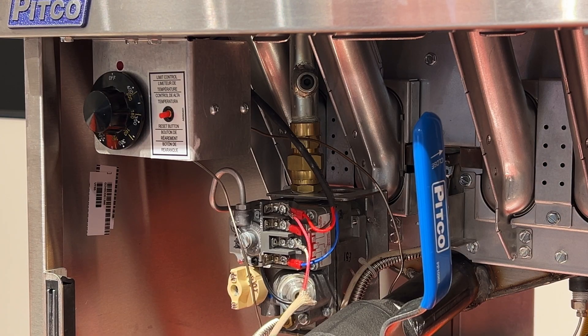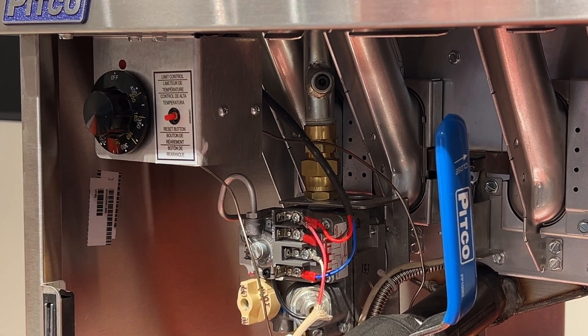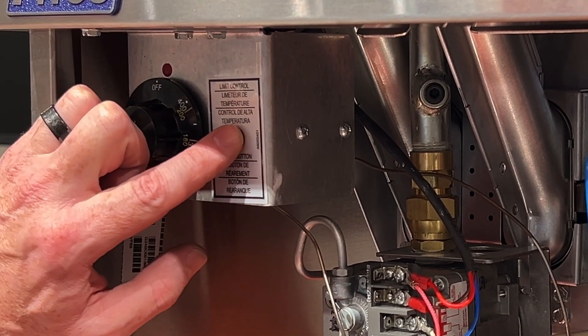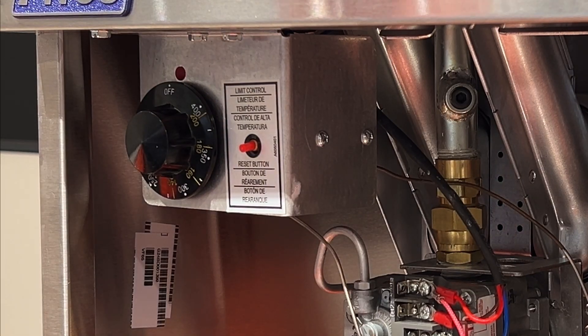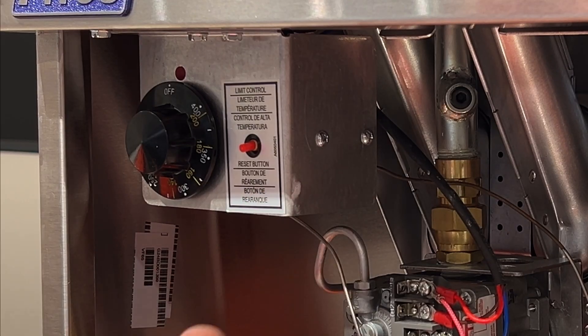We're going to diagnose the Pitco high limit. First thing we need to do is remove the high limit. We've already found that it is not tripped — no clicking when this is pressed. A lot of times when a Pitco high limit fails, it will not reset, and you'll know that because it'll click every time you push that button. That's not the case here, but we do suspect a failed high limit, so we're going to dismount it using these two screws so we can get it in our hands to ohm it out.